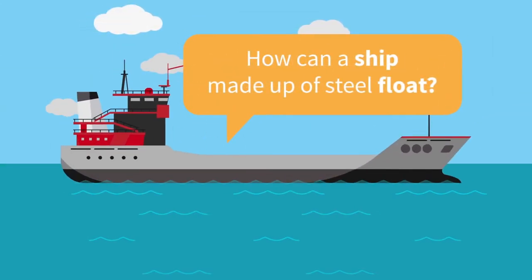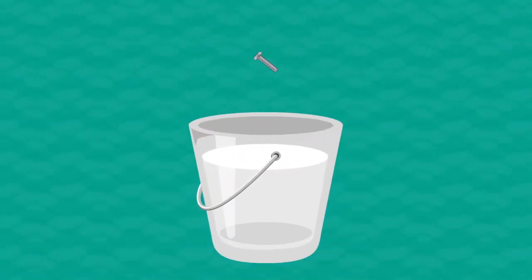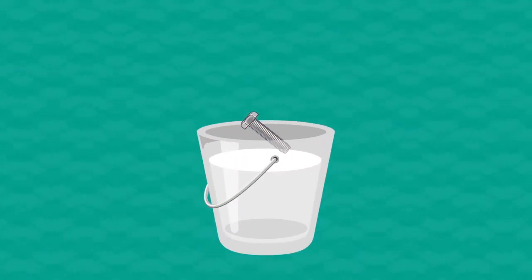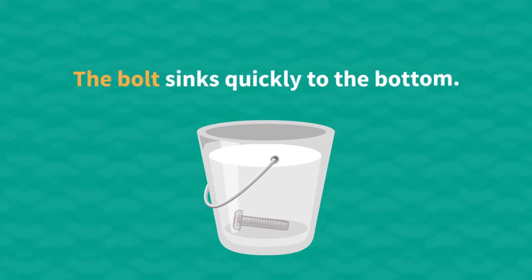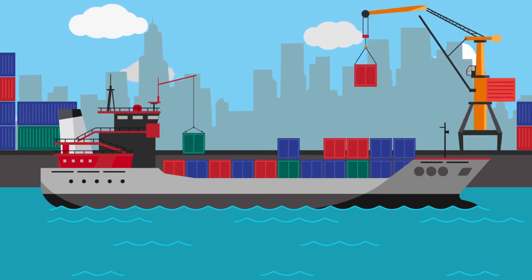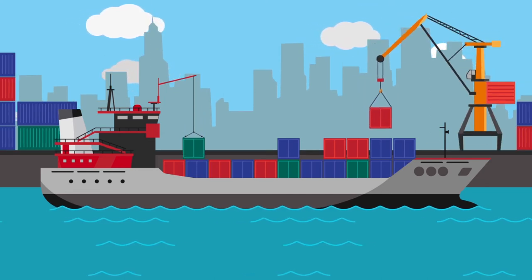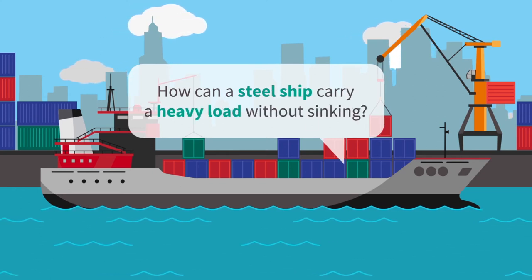Have you ever wondered how a ship made up of steel can float? When you drop a steel bolt in a bucket filled with water, the bolt sinks quickly to the bottom. Then how can a steel ship float? Better yet, how can a steel ship carry a heavy load without sinking?